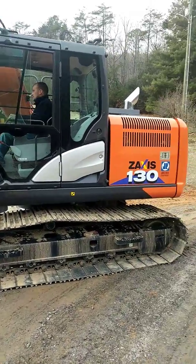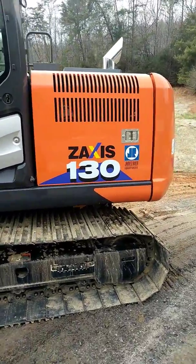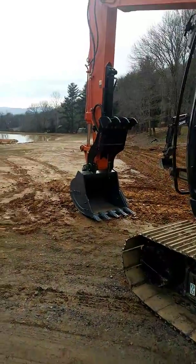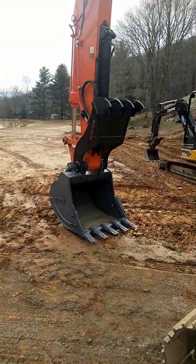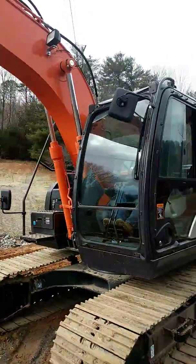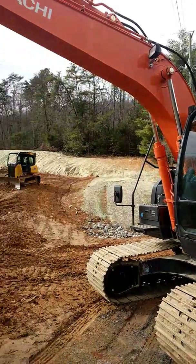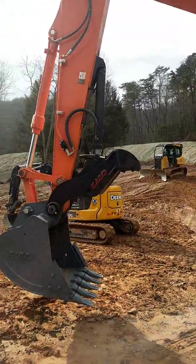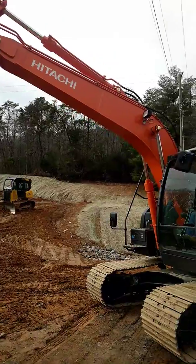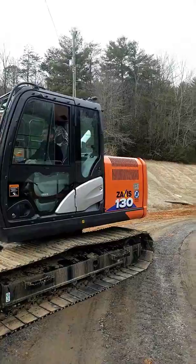Brand new Hitachi ZAxis 136 2019 excavator — just got delivered with an ESCO bucket and thumb. We're gonna find out how well we like it. Never been a Hitachi guy — all we've ever had is John Deere — so this is our first Hitachi. I'll be doing some reviews and let you know what we think power-wise, what it can really do digging-wise.